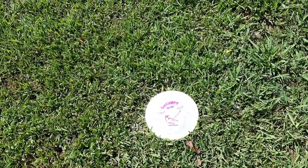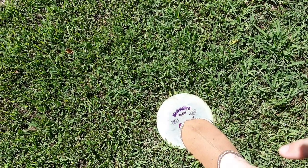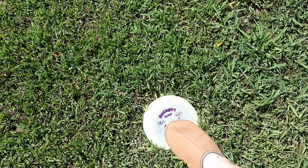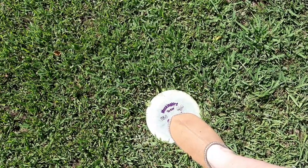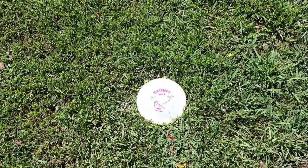The first way you can mark your lie — and it's probably one of the worst — is to step on your disc and then throw. In a sanctioned event it's kind of a gray area, but this damages the disc over time and will cause it to warp.